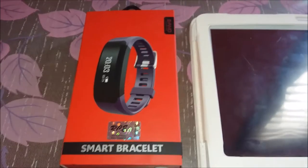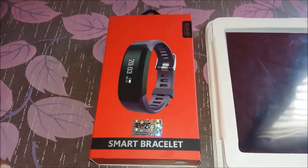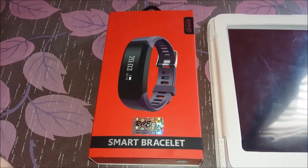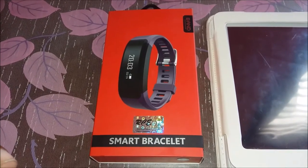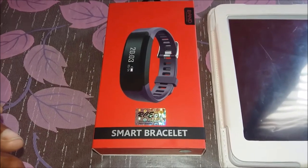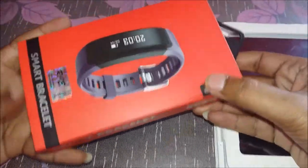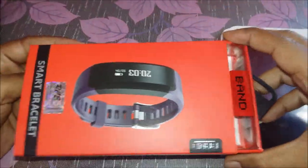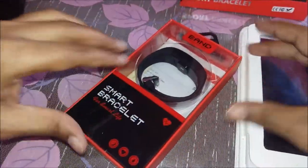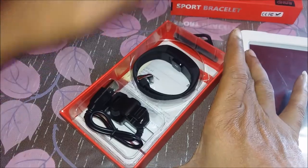Welcome to RCE. Today we are going to show a demo of how to open the box, how to charge, and how to install the application and work with our smartwatch H28. This is the brand new box you get. Once you open it, you will see that the product is packed properly.